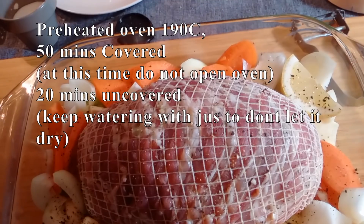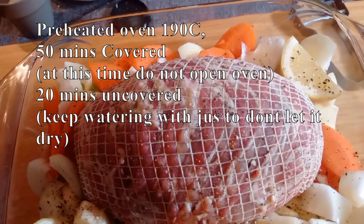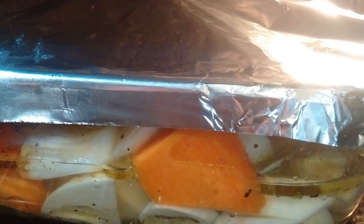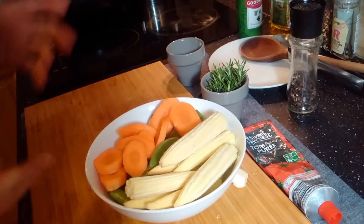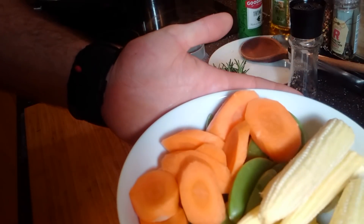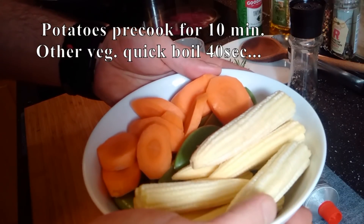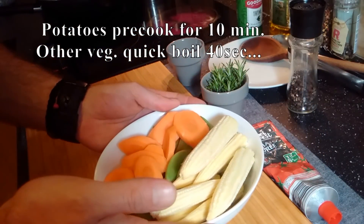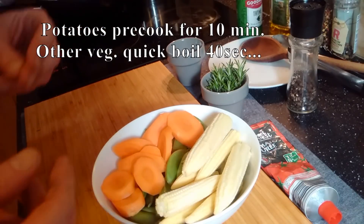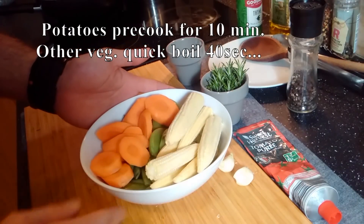We'll cook it for about 50 minutes, then take off the tin foil and cook for about another 20 minutes, basting with their own juice. While the turkey is cooking, we have plenty of time to boil the carrots, sugar snaps, and baby corn — just cook for a little bit to keep them still crispy. The baby potatoes will be cooked for about 10 minutes.